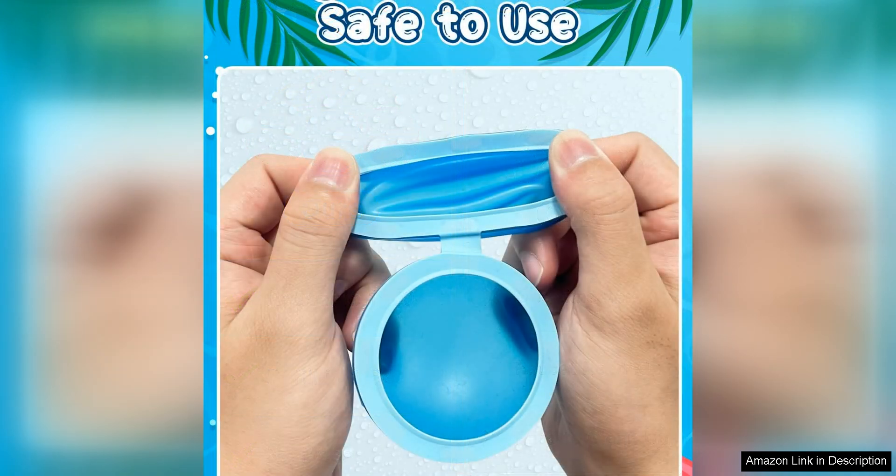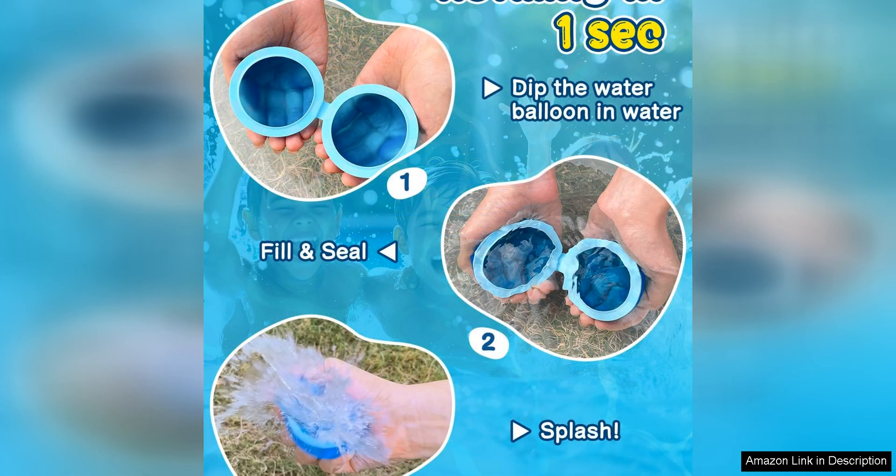The silicone material is soft and safe for kids to play with, making these water balloons a great option for outdoor summer fun. They are also a great way to encourage children to get outside and engage in active play instead of spending hours in front of screens.